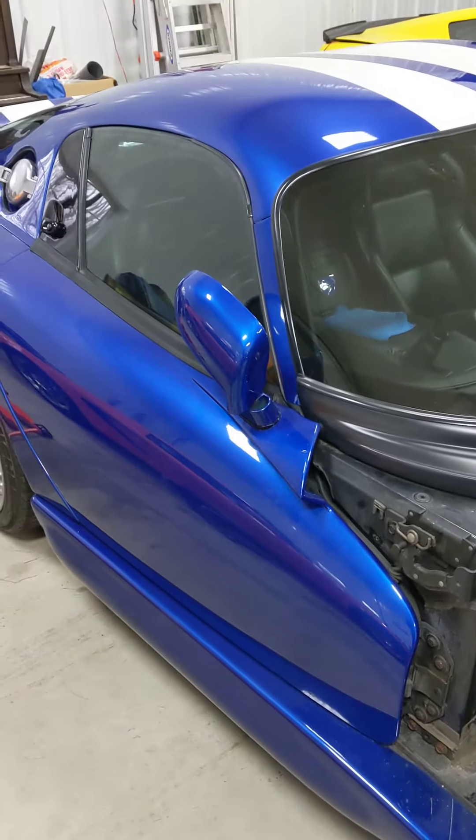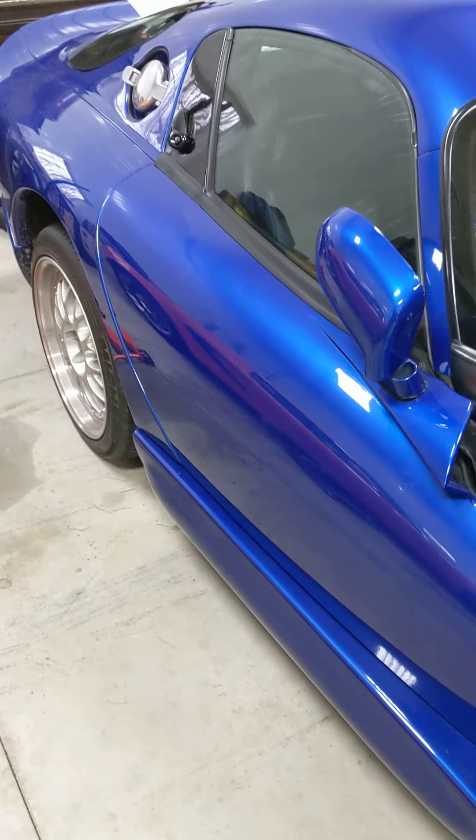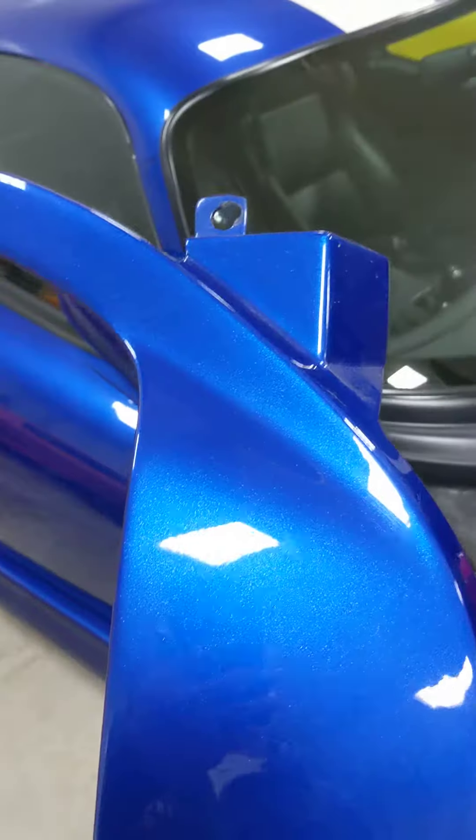So here's what I've been working on for the past few days: Viper door alignment. They call it door sag online. Pretty straightforward.